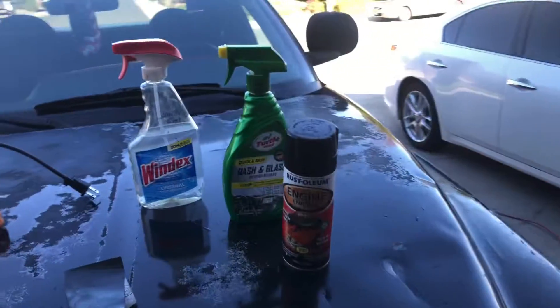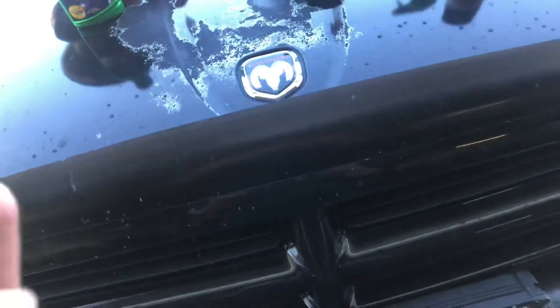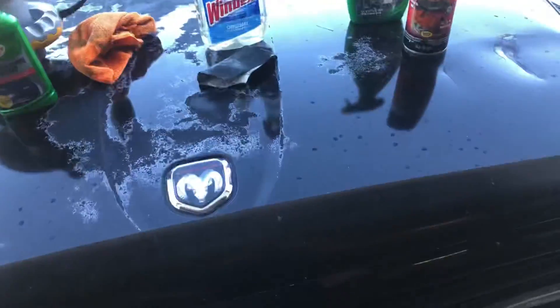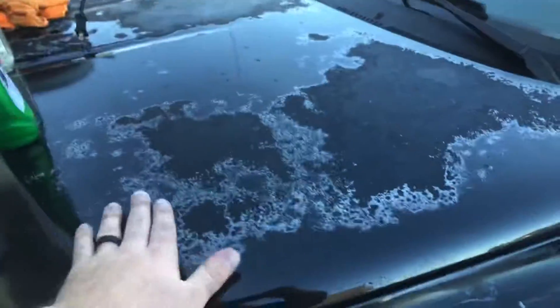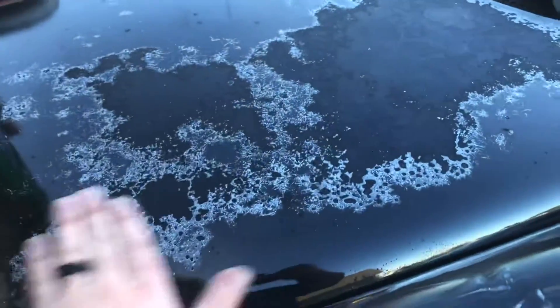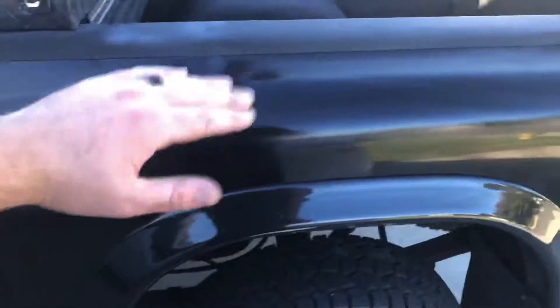Some of you who are painters are probably going to be like 'don't use that' but I don't really care. The products you're going to need to start from is water and some sandpaper. I was looking for some lower grit sandpaper — this is 600 grit — and I want to look for some 320.